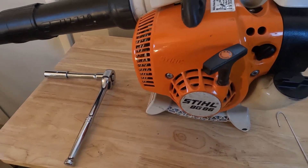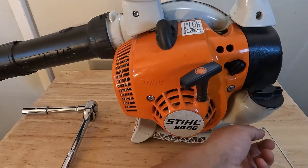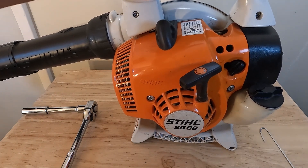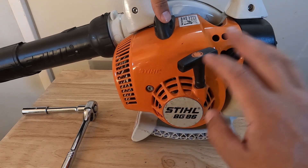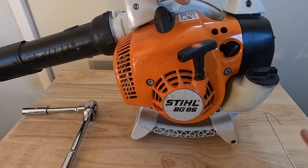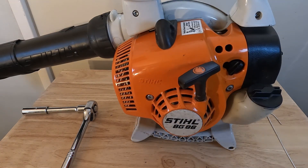That's pretty much the yearly maintenance you're going to want to do. You could also remove the cover and clean it out, but those three things — the air filter, the spark plug, and the fuel pickup body — are the three things you really want to replace every year to keep this leaf blower running great. I'm going to try to find a kit that has the fuel body, the spark plug, and the air filter so you can do a one-stop shop and pick up everything at once. Watch this video and do your maintenance and you'll be good for the year.